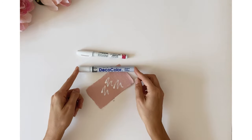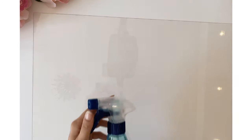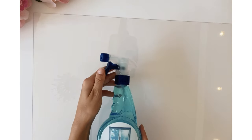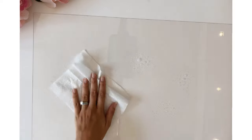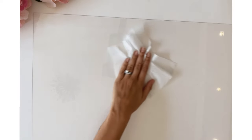Next, prepare your acrylic by taking it out of the frame. If you've got the IKEA one, take off the film on either side as well. Make sure it's clean — spray it with a window cleaner or rubbing alcohol to remove any dust or residue. Wipe it down with a lint-free wipe or cloth and leave it to dry.